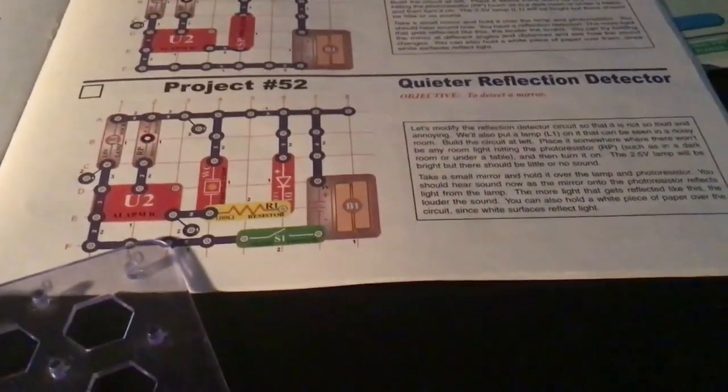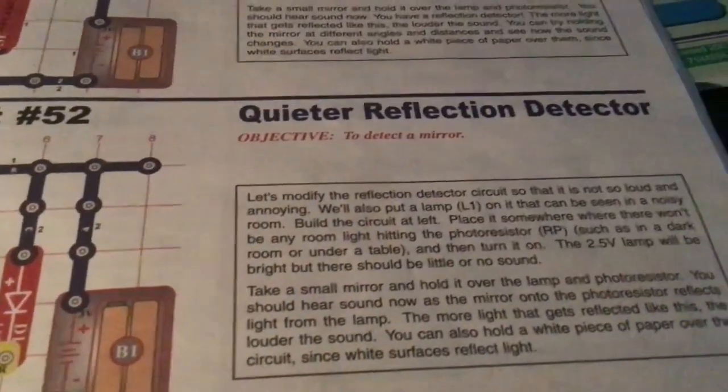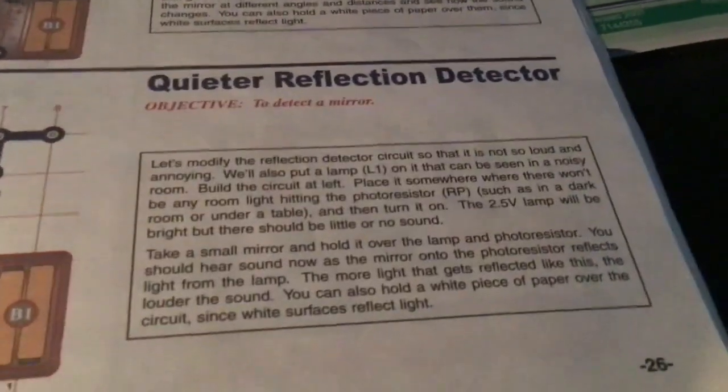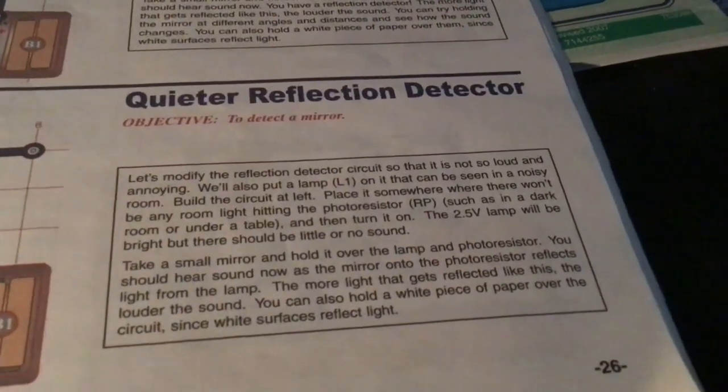Hello everybody, welcome back to another type of studio video. This is SnapPros Project 52: quieter reflection detection. Detect a mirror. Let's modify the reflection circuit so that it's not so loud and annoying.